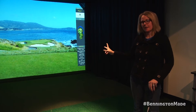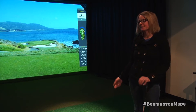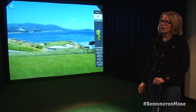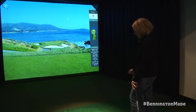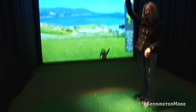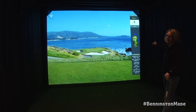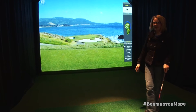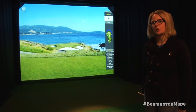What this indoor golf simulator offers is over 30 courses to choose from — you can go to the driving range, play on a course, or if you have small children there are games too. You hit here in this area. There are four cameras above you, four cameras in the corner on your left, and four cameras in the corner on your right. Right now we're looking at hole seven at Pebble Beach.